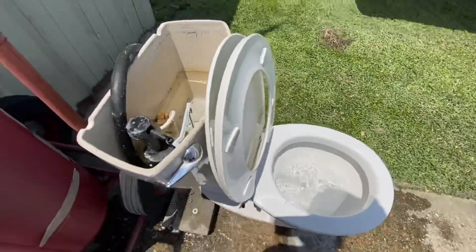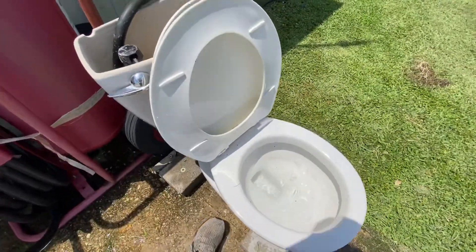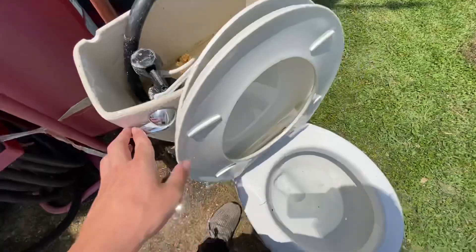So now I'm gonna fill it up to the water line in the bowl. And if I flush it on the water line, it was meant to flush.